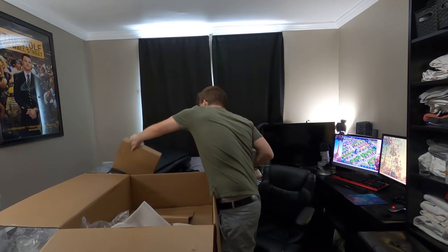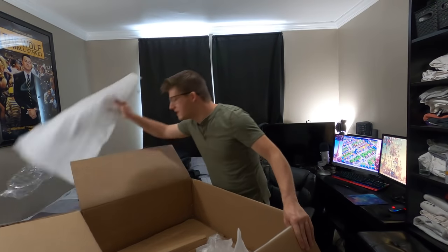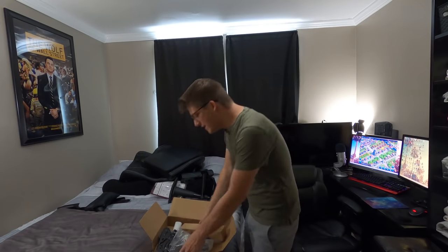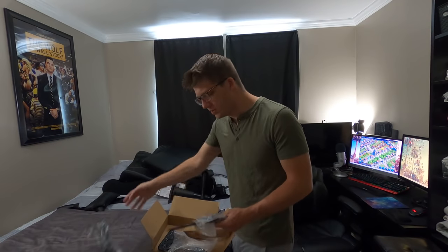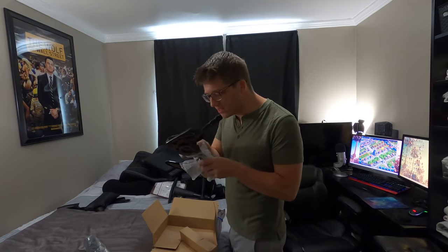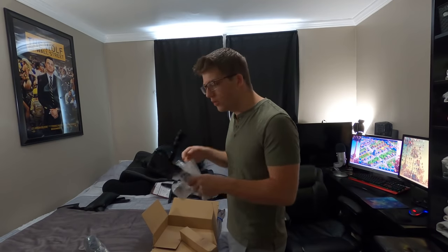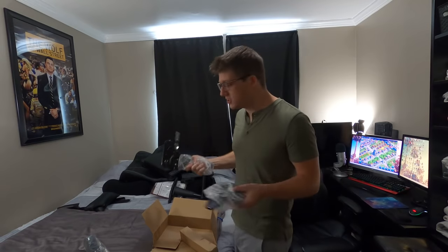Wait, there's one more box here. Inside we've got the wheels — they're actually pretty heavy and there are five of them, as expected. There are also some metal brackets and adjustments, a handle, and what looks like some very tense coiled-up metal — probably for reclining the chair back and forth, which is exciting. There are a lot of pieces here, so this is going to be a long build.